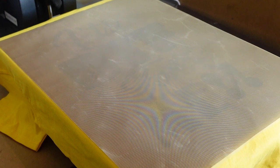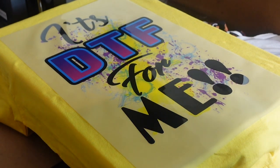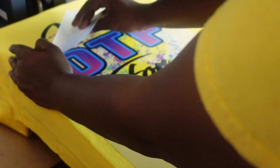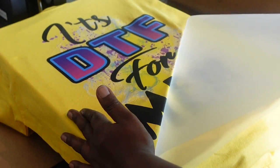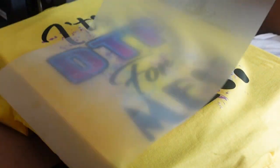That's done. Now we're going to let this cool for about a minute or two and then peel the film off. Now that it's cooled, we're doing a cold peel — and there we are. As you can see, there's nothing left on the film.